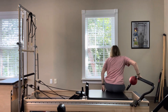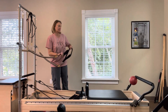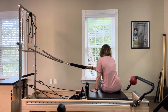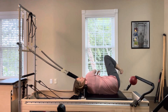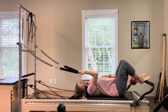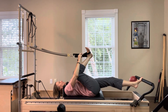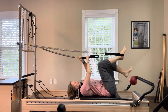Come off the machine to grab your leg springs from the tower if you're using them. You should still be on two red springs or one red and one blue, which is what I'm on. Hold both foot loops in one hand and roll down to your back, then place your feet in the straps. You can lower your foot bar to no bar position if you're worried it will be in your way — I'm keeping mine where it is because it doesn't bother me.